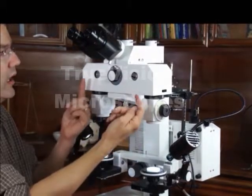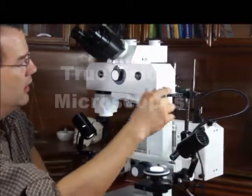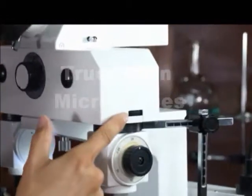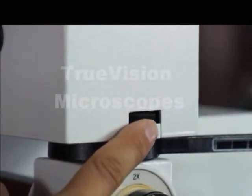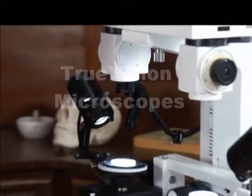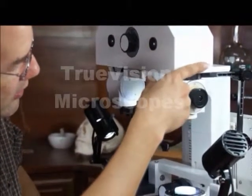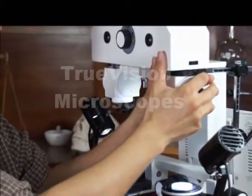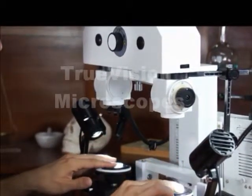Remember, you have two independent eyepaths. This knob is used to adjust the magnification to get the magnification on the left equal to the one on the right. Turning it one direction increases the magnification; turning it the other direction decreases the magnification of this side. Do that until the magnifications are equal.